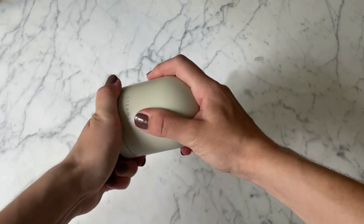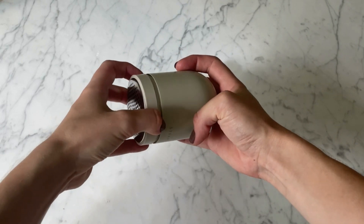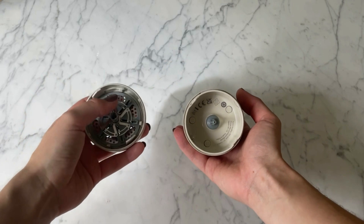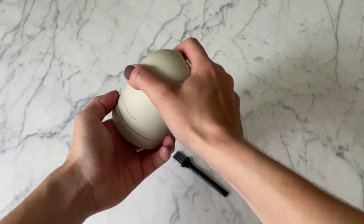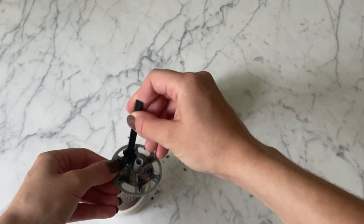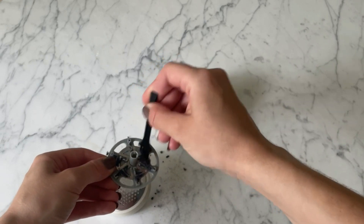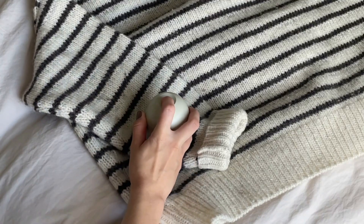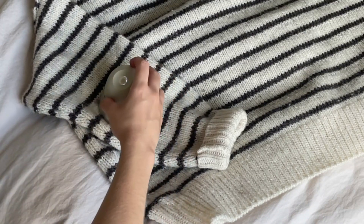To clean and empty the container, you just turn the bottom of the fabric shaver to the side and it'll come off very easily. Inside there are sharp blades, so you have to be careful when handling it. After emptying it, you can use the small brush to carefully clean the blades and the back of the mouthpiece. I also found it very simple to use — you just push the button on top and slide it over the garment.